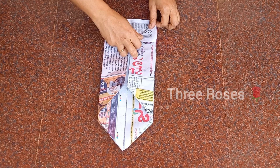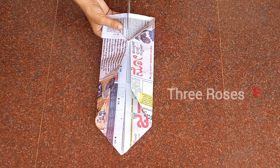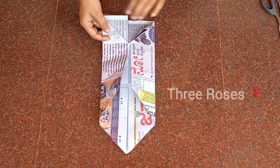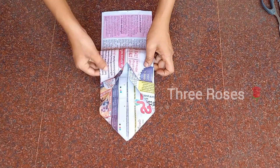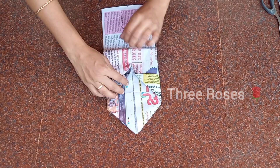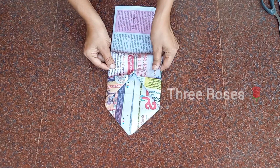Take one sheet from the bottom side and form a triangle shape as shown in the video. Take a scissor and cut the center as shown. Fold the remaining sheet, overlapping the previous fold.